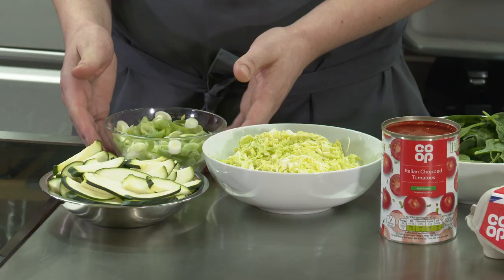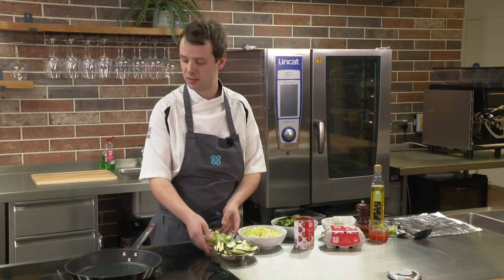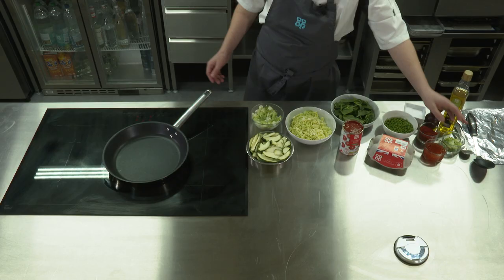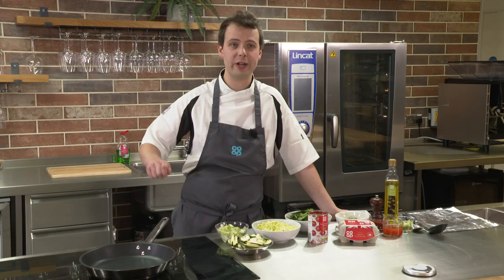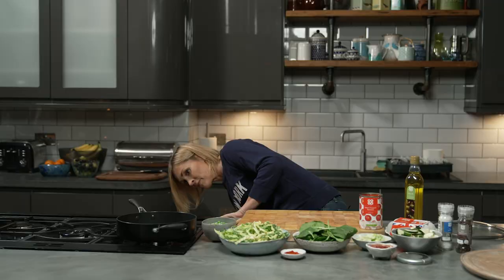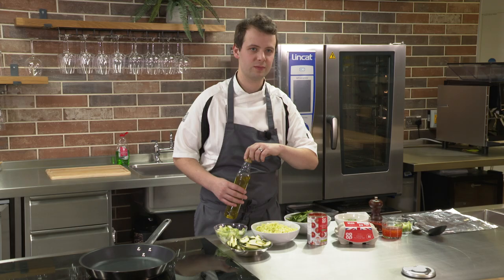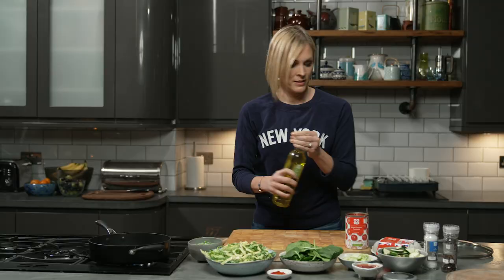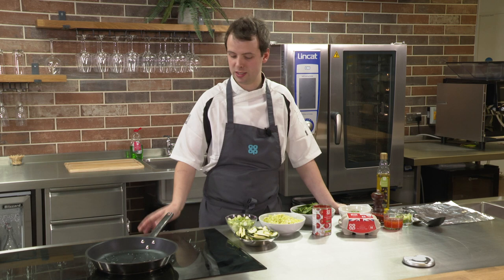We're going to start with the spring onion and courgette in the pan, getting that on to a nice high heat. I've saved some spring onion to the side to sprinkle on at the end for a bit of texture and colour — just a little garnish. We get the pan nice and hot, add about a couple of teaspoons of oil, not too much. We're going to give that a couple of minutes to get hot, then start by frying off our courgette and then go in with our spring onion.